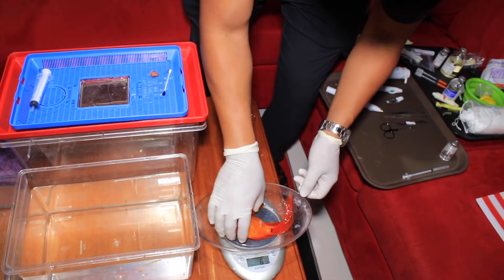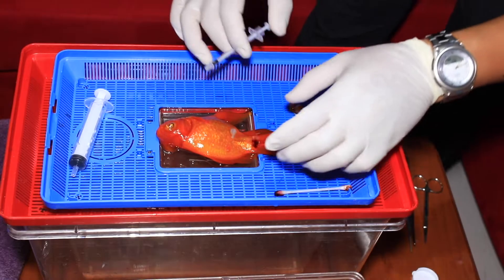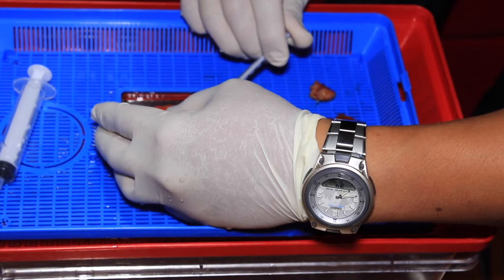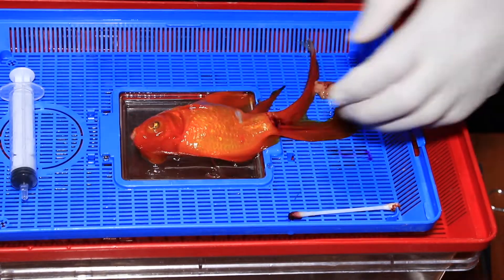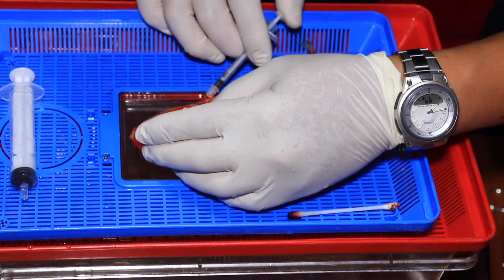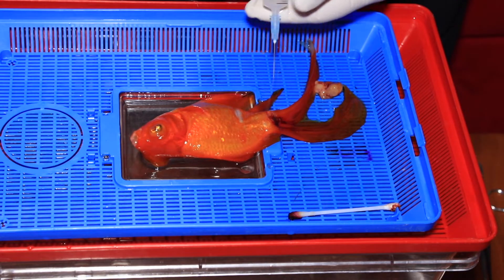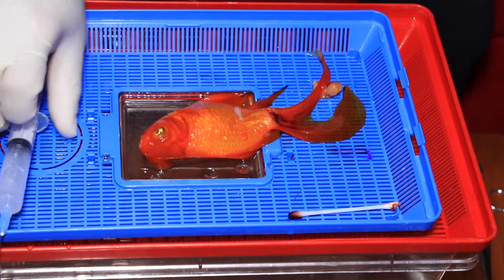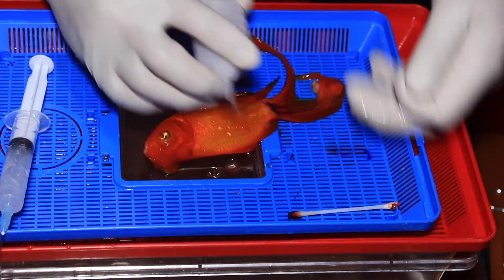Golly weighs 65 grams and the other fish is 340 grams. Injecting pain relief — flunixin at half a milligram per kilogram body weight — into the musculature at the base of the pelvic fins. The second injection is enrofloxacin to provide antibiotic coverage because of the large wound that's been created.